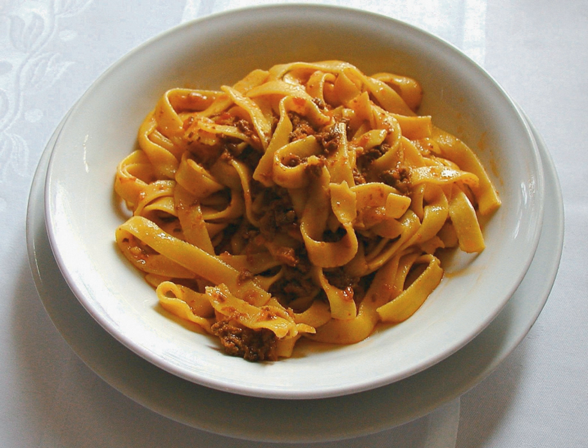In Italian cuisine, it is customarily used to dress tagliatelle al ragù and to prepare lasagna alla bolognese. In the absence of tagliatelle, it can also be used with other broad, flat pasta shapes, such as pappardelle or fettuccine.